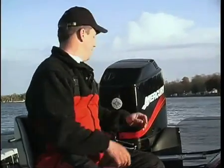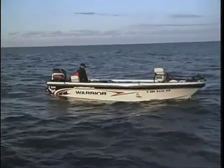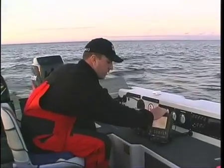What I'm going to show you today is a technique that I call target fishing. It incorporates using your electronics, boat positioning, and also keeping your bait in the target zone. Let me show you what I'm talking about — here's what we're looking for.